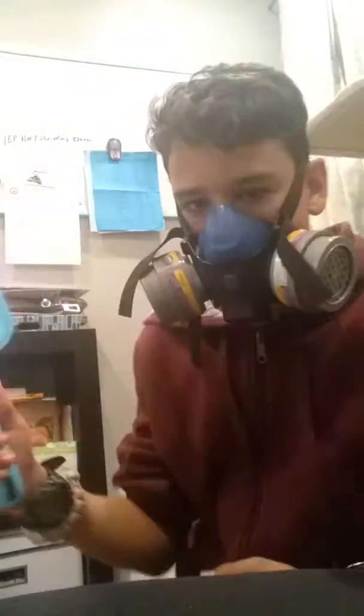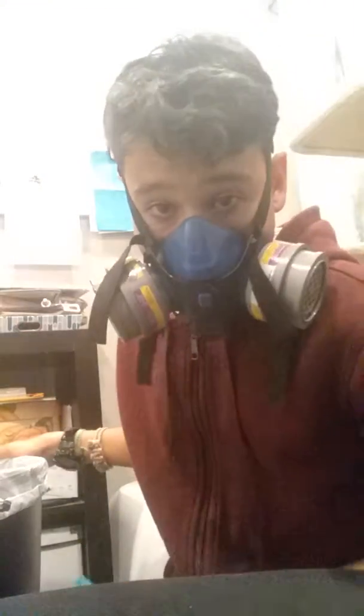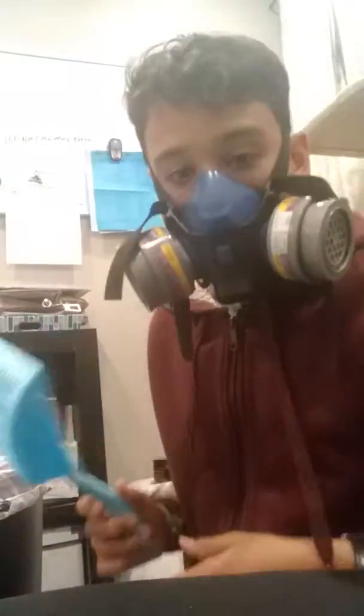Now that you have your gas mask on, you're gonna want something to get stuff out and your trusty trash can — your biohazard trash can — because this stuff is gonna sting.